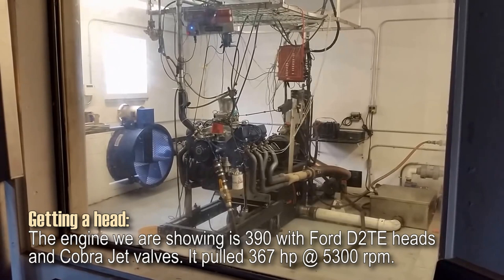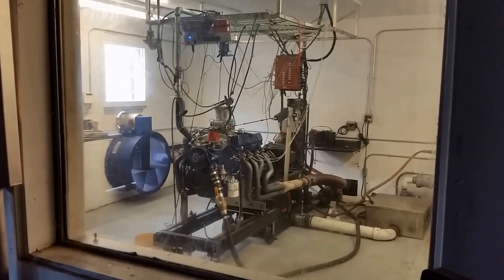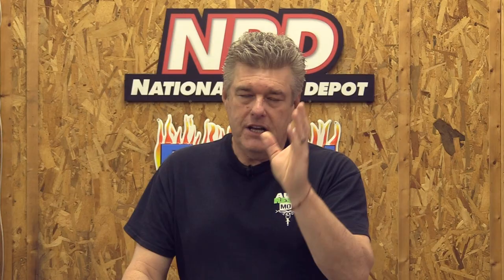Now for cylinder heads — you're probably thinking he's going to say something about Super Cobra Jet heads. The guys at Survival Motorsports have built big block 390s with truck heads that pull some exceptional numbers that blow my mind. So I can say with pure confidence that whatever head you have, as long as it's not a strangulation head, it's going to be fine. You can get really decent power out of a set of truck heads.